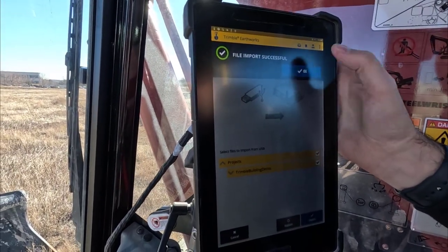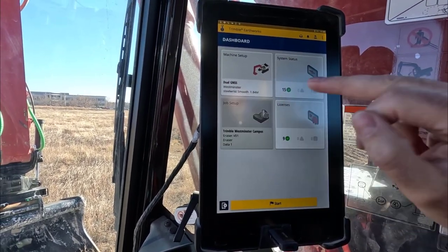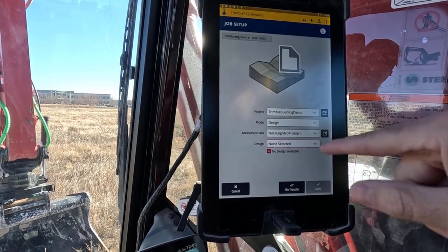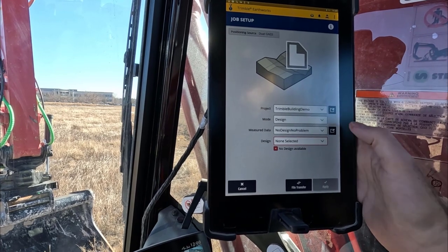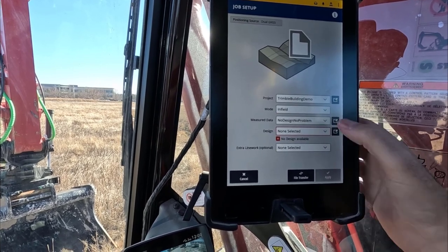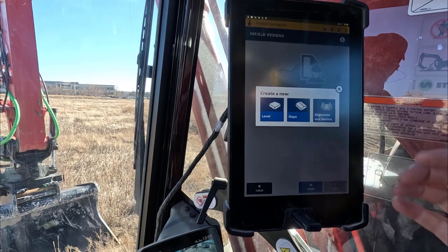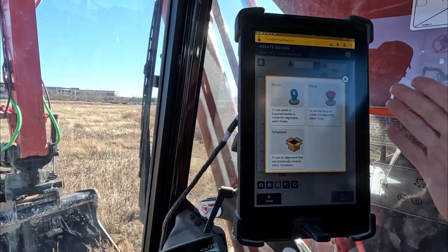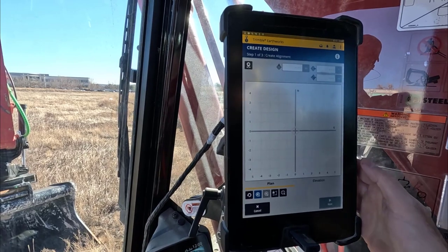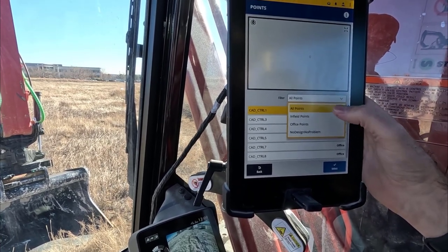File import successful — hit OK. Now we want to go and select that project, so we go to Machine Job Setup and select the Trimble Building Demo. We don't have a design selected — no design, but no problem — because we're going to create one. We go into infield design mode and start the creation process: Create, then Alignment with Section, and we're going to use it from Points.